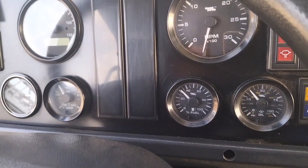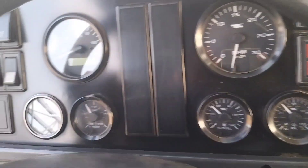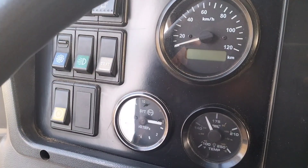This is the gas gauge. This is the oil gauge. This is the RPM. This is the temperature gauge. Speed.